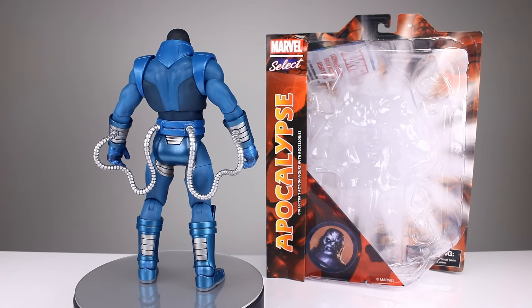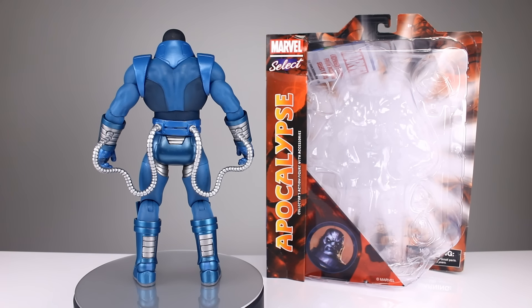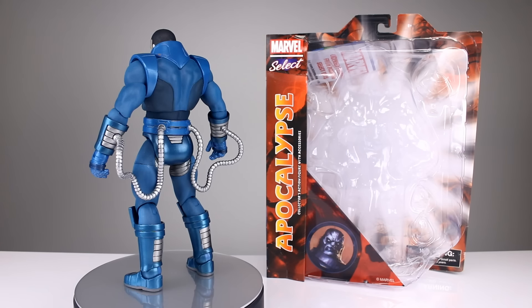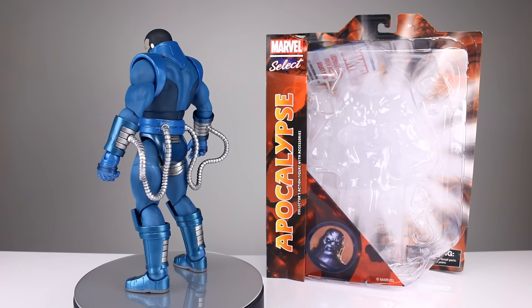It's a pretty good figure and I know a lot of you guys really like it, but there are some serious things that hold me back from liking it too much. We're going to talk about all of that — some of it's subjective, some of it is objective. Let's go ahead and get it off the stand and take a closer look.